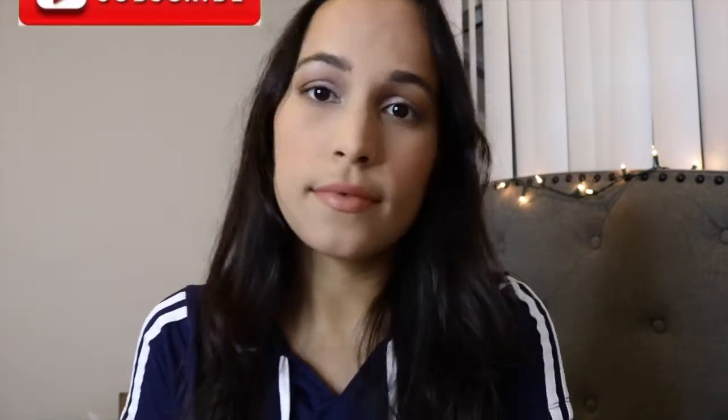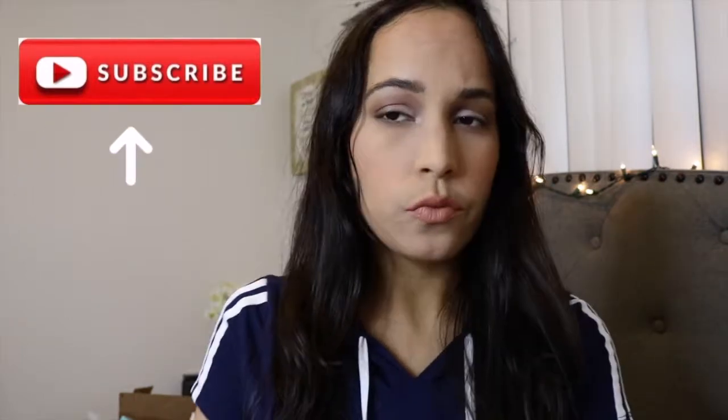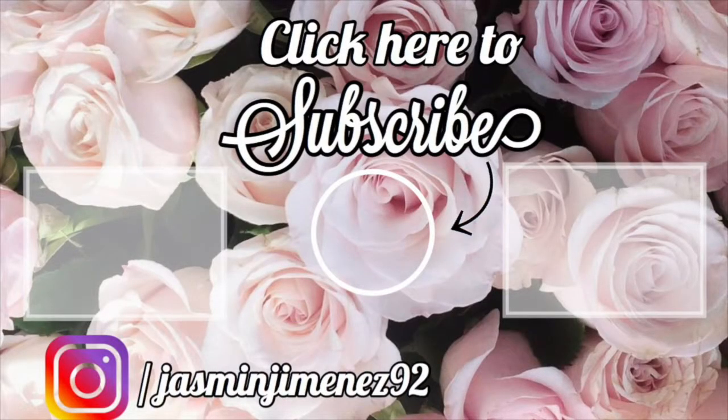I'm using my Mario Badescu spray to set everything in place and melt down all the products. You can find all of these at Ulta and Walmart, except the ColourPop one — all the others are drugstore. This is the final look! I hope you guys enjoy and I'll see you in my next video. Please don't forget to subscribe — next week I'm uploading a red lip and a smoky eye look. Bye!